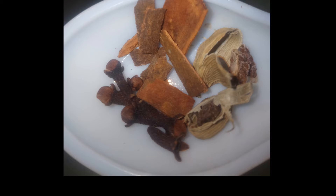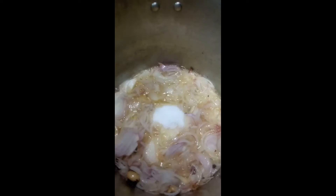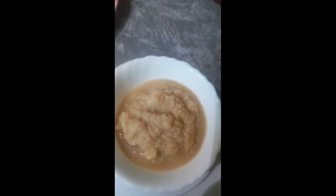I have taken here 6 cloves, 6 to 8 small pieces of cinnamon stick, and 2 cardamoms. In hot oil, splutter the whole garam masala and add in onions. Fry until golden and add the required amount of salt — here I have added 2 tablespoons. Meanwhile we will get ready with the ginger garlic paste: 6 generous tablespoons are required, which is 150 grams in weight.